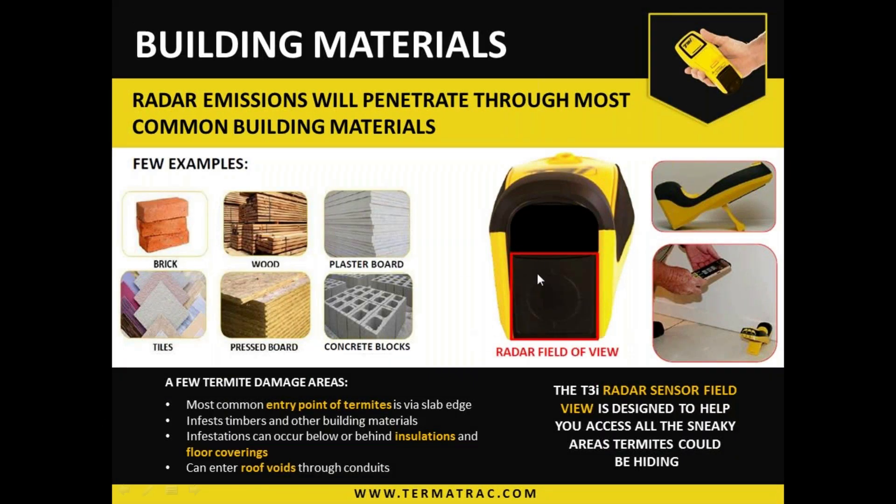The radar field of view is from the bottom face of the device. On the lower section you'll see the circular area with little indents — if we draw a perfect square around that area, that is the field of view. It's roughly 35 millimetres square, and it comes out in a straight line. It does not flare out — it goes out in a square fashion. So positioning is everything. A few millimetres one way or the other can be the difference between detecting the activity or missing it altogether.